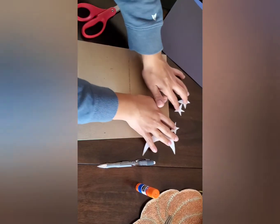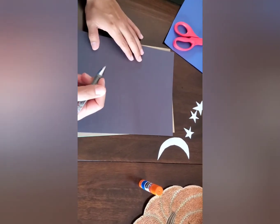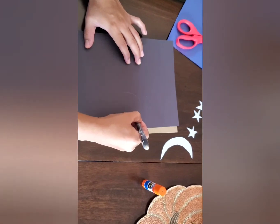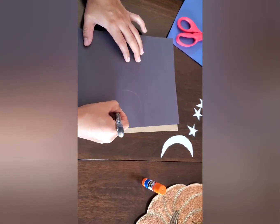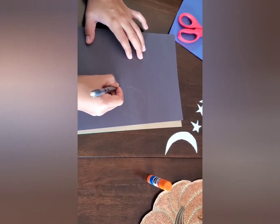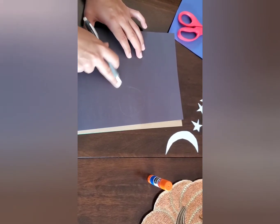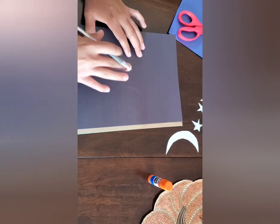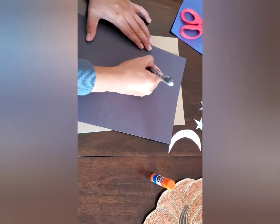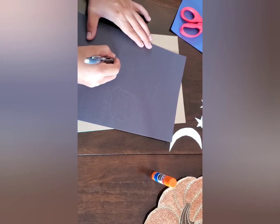We're going to set them to the side for now and we're going to work on our Mickey ears. For the Mickey ears that are going to go around the cap, you just want to make them this shape. You want to leave a little area like this, kind of like a little trunk. This is what we're going to glue and help attach to our cap. Do that for the other side as well and try to make them around the same size.